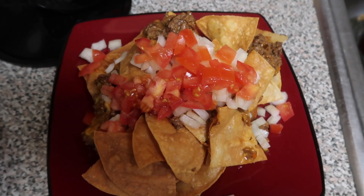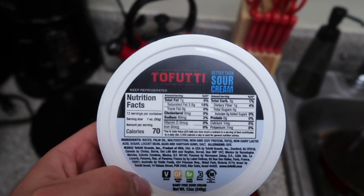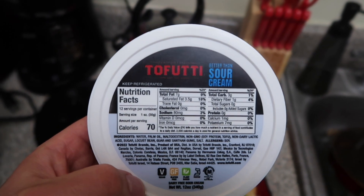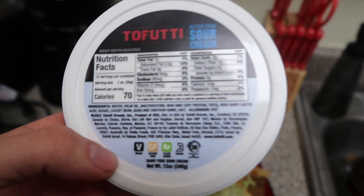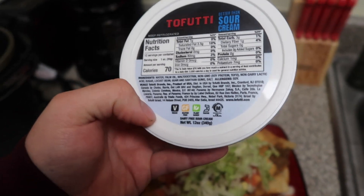Got the tomato and onion on there. Added some lettuce. And this is Tofutti Sour Cream — it is plant-based. Gonna give this a try.